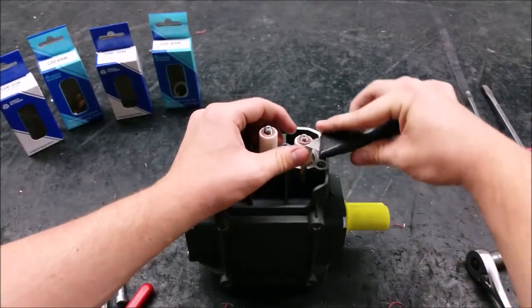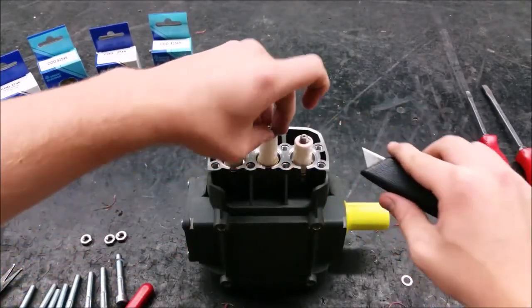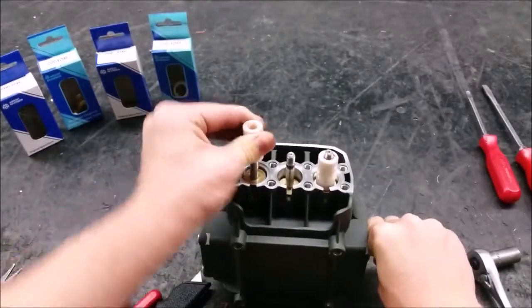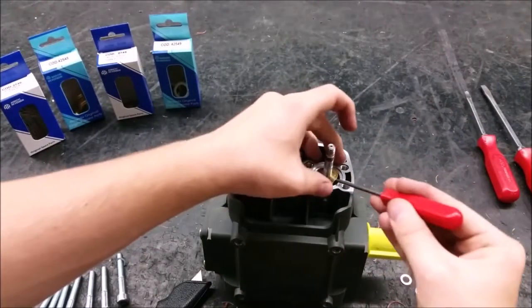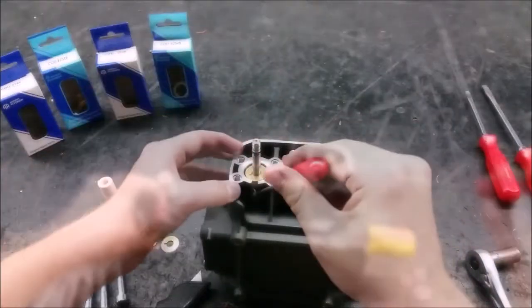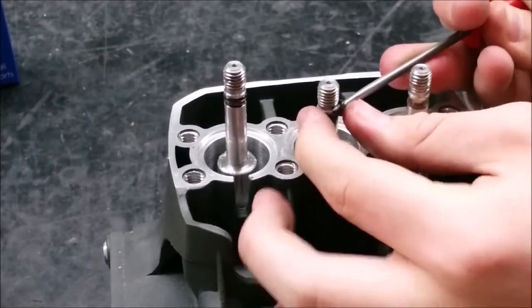Removing the copper washers requires the use of a razor blade. To remove plungers, twist and pull. Remove the brass slingers. Next, take off the small O-ring attached to the piston rod.